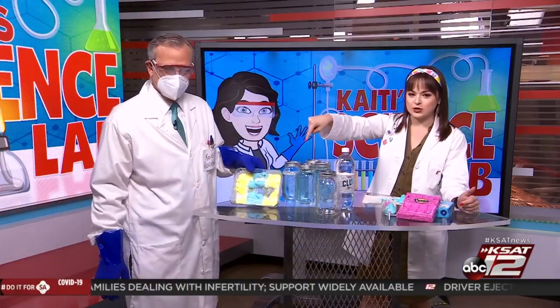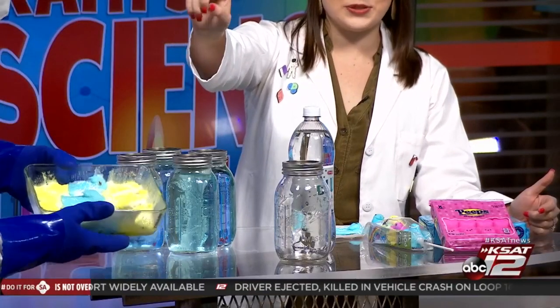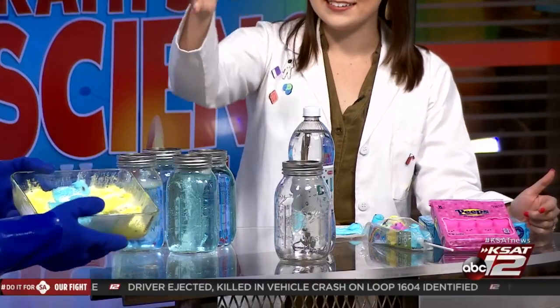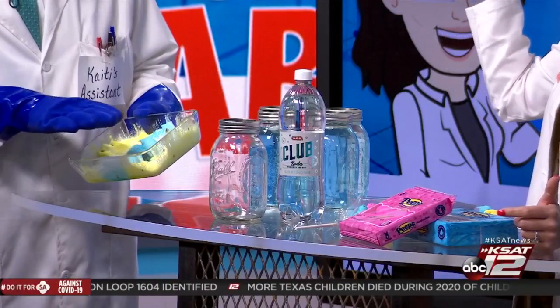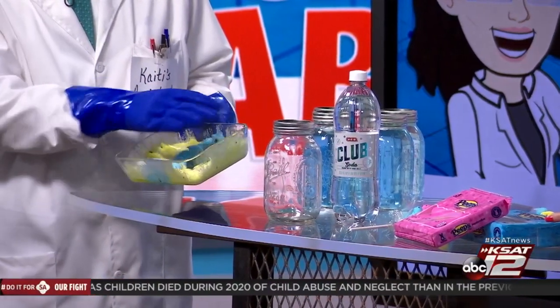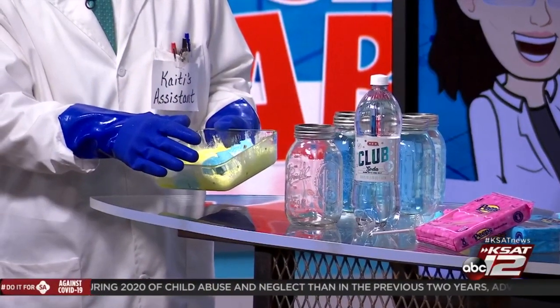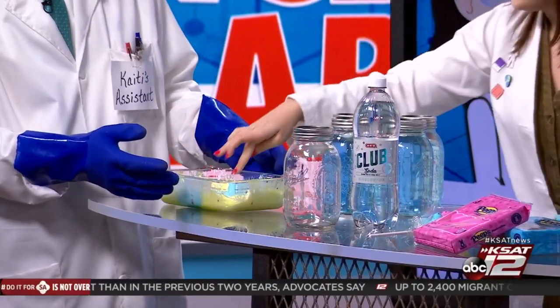We're going to start off with the heat source. We put some in a microwave-safe dish and put them in the microwave. It only takes about 30 seconds. I went and got it and they were all puffed up — they were coming over the top of the dish. So I turned off the microwave because I didn't want to have to clean it up later. So they've deflated a little bit.